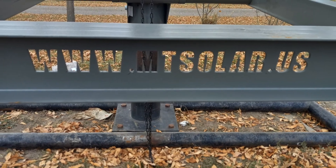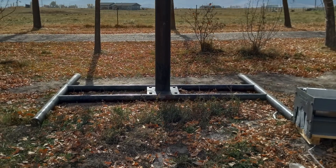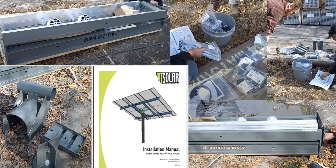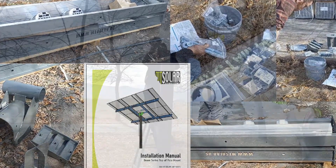Welcome to MT Solar. In this video we will be learning how to install your top of pole mount. Your first step is to unpack your crate and identify all of your parts. Now let's open up your manual and get started.